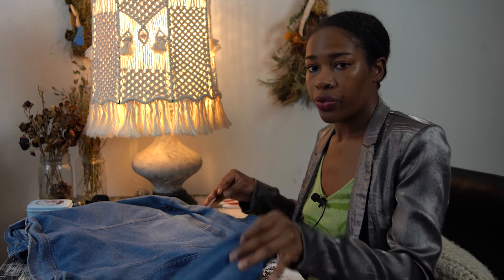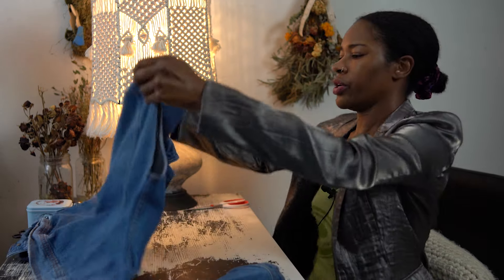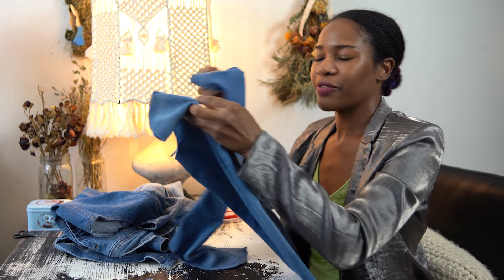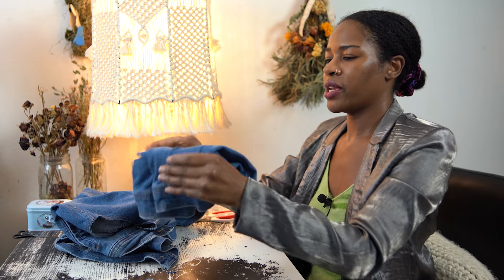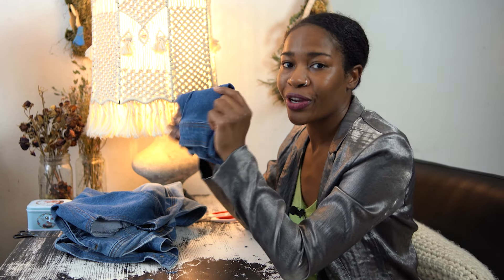Alright, got one sleeve — now I just need to do the other. And the second sleeve is done. I'm just gonna save these in my scrap fabric bin and use them for another project.